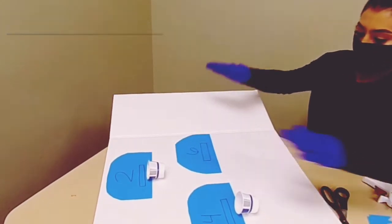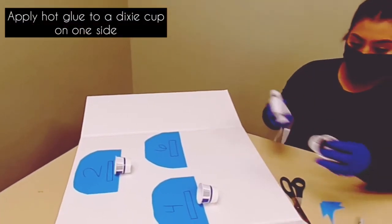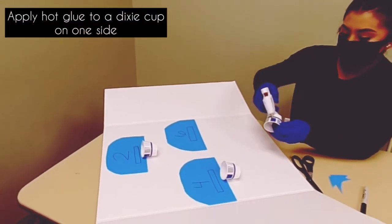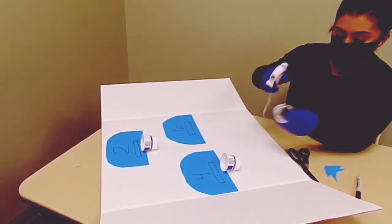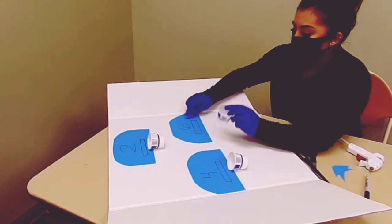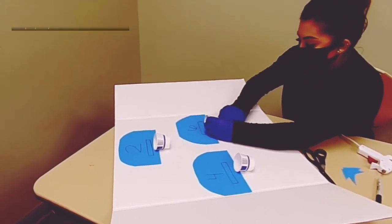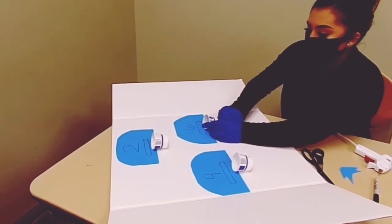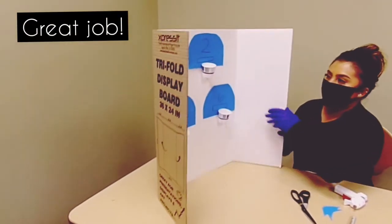The last step is you're going to take your cup and apply hot glue right here. Apply enough so it can stay on there. Then place it under this line, press down, and let it dry. And there you go — there's your target!